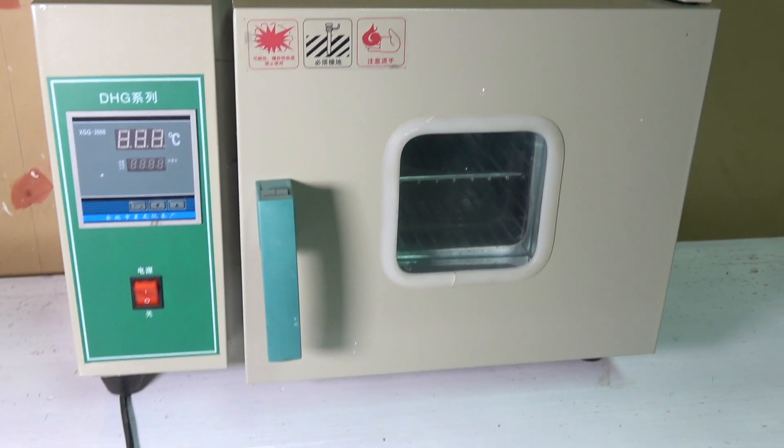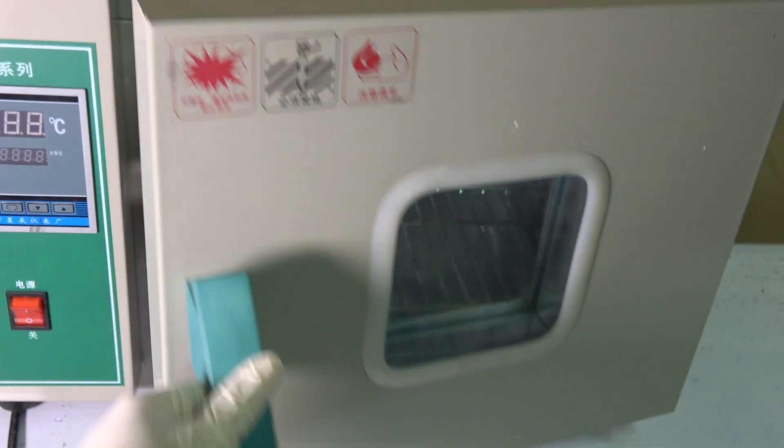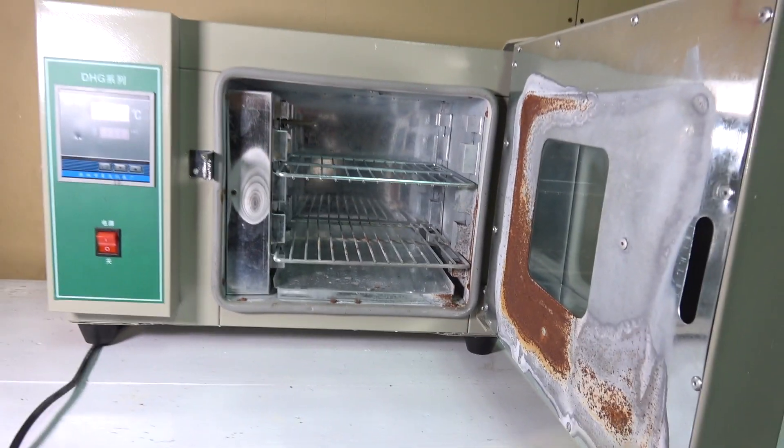Hey guys, if you aren't new to this channel, you may have seen this lab oven open in many of my previous videos and know that I have it for a while. And let's be honest and say the relationship I had with it was rather overusive.